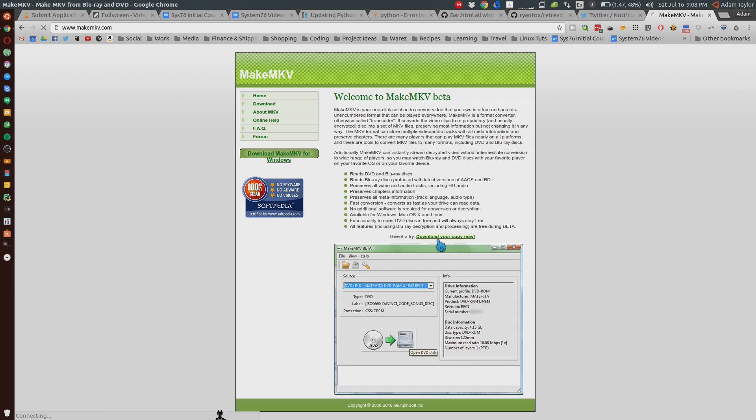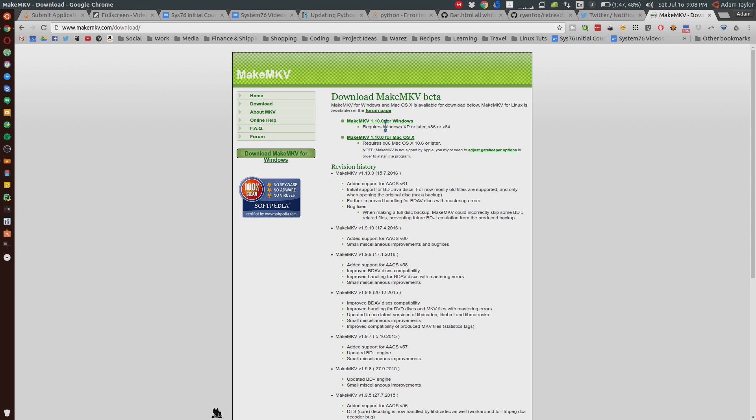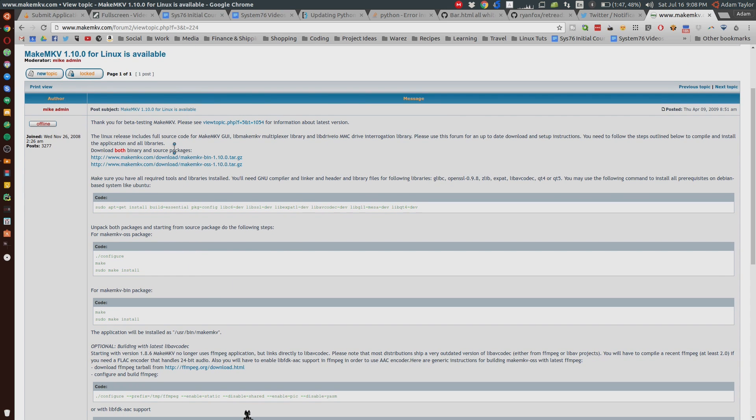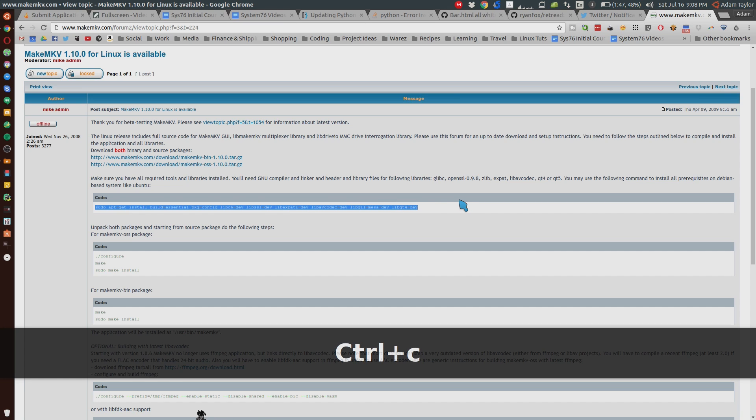However, the normal download link is not going to give you the Linux version. You have to actually go to their forum page, and you have to actually compile it from source, which isn't a huge deal. You also have to make sure you have these dependencies installed, which are the basic essential dependencies and LibAV codecs.